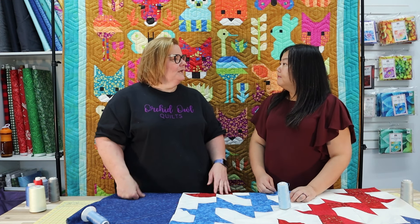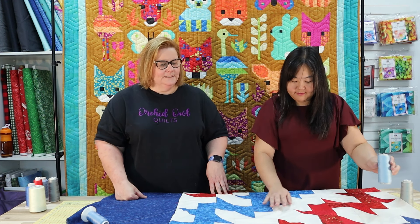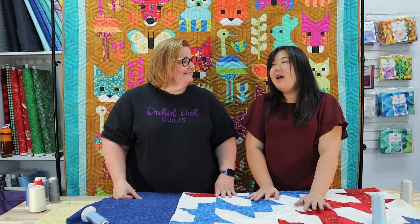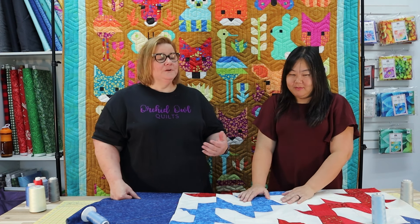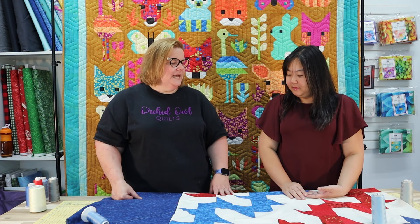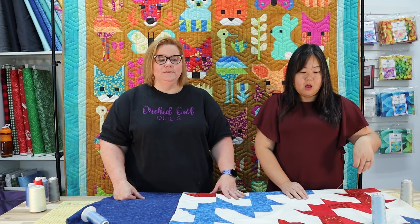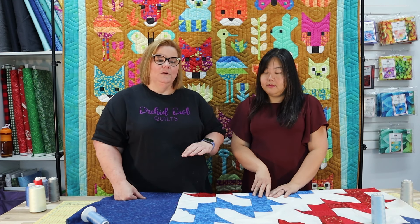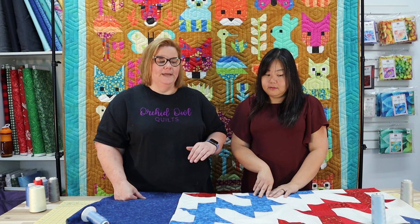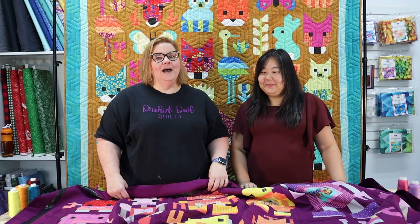We think the stitches look beautiful on the back. We still need to pick a design — sometimes the thread leads you to the design, and sometimes the design leads you to the thread. For this Quilt of Valor we'll probably go with a patriotic design, like stars. One final tip: it's generally better to use a lighter color thread on dark fabrics as opposed to really dark thread on light fabrics.